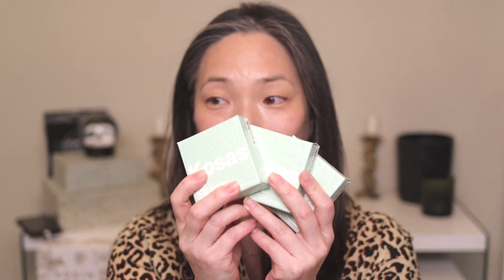Hey guys, I've got the new Kosas The Sun Show bronzers here and I wanted to try out the light and also maybe the medium — just kind of demo them. I haven't really put them on properly with my base makeup on. I really wanted to get this video up because these were just made available, I think April 14th. Now that the Sephora VIB sale is going on, these are available — hopefully not sold out when I post this. So let's jump right into it.